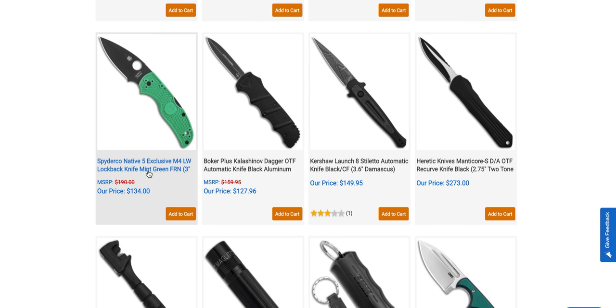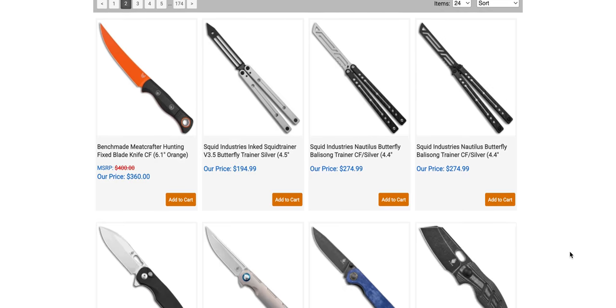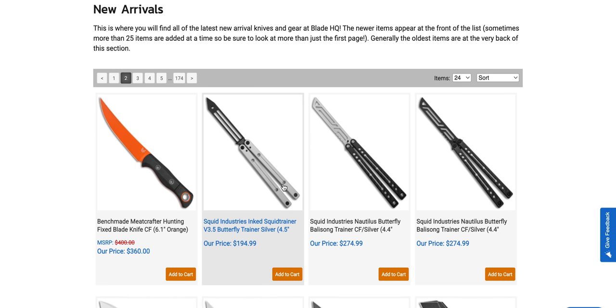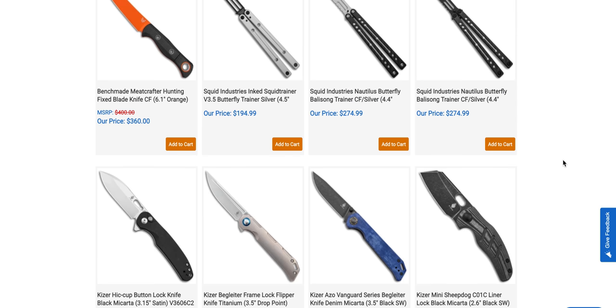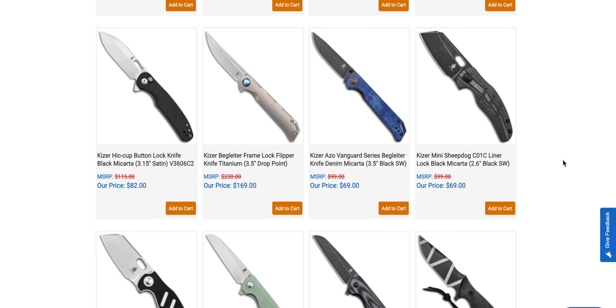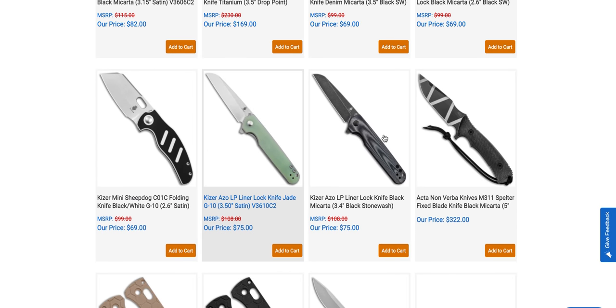The Native 5 BladeHQ exclusive in M4 is available right now in mint green. I think it looks way better with the DLC blade — that's a nice one. There's also a gigantic axe thing from CRKT, a big orange boy from Benchmade, and something from Squid Industries. Then there's the mini Sheepdog — without the flipper and with the thumb hole — and I like it with the white and black G10.